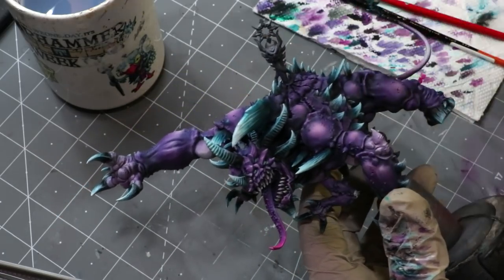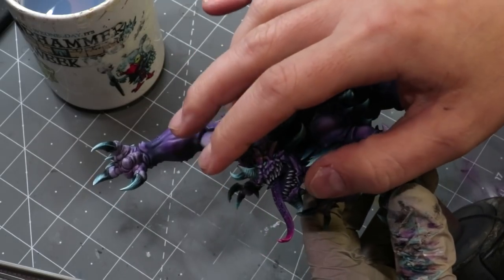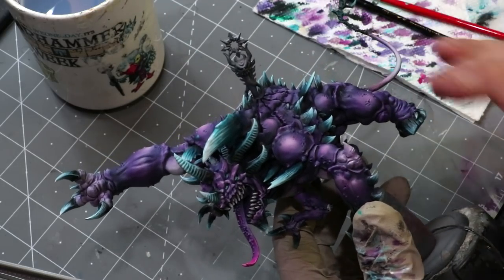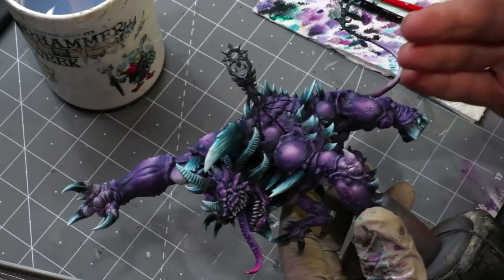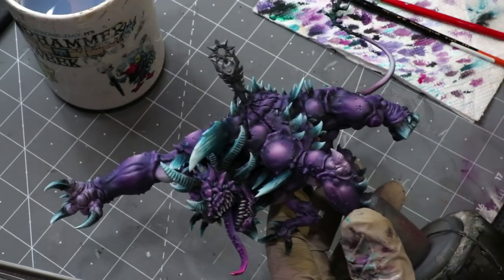To put this in terms of normal bone color: up here near the head is the only place I would use pure white. Everything else — the undersides — the highlight would stop at bone, and that would be my highest striation, whatever your ivory or bone color is — some Ushabti Bone or Buff from whatever range you prefer.